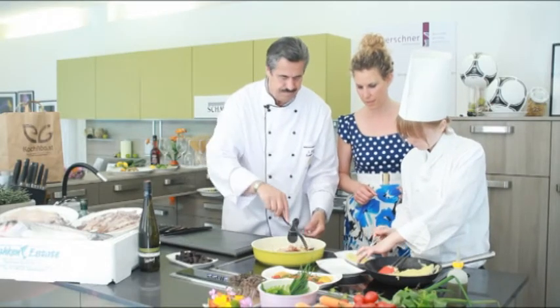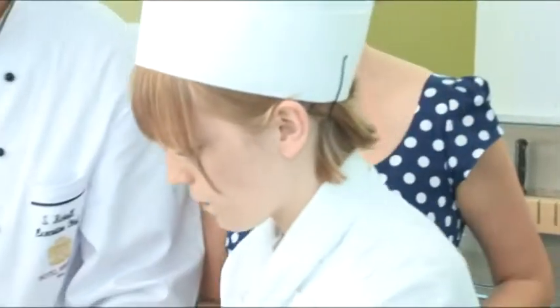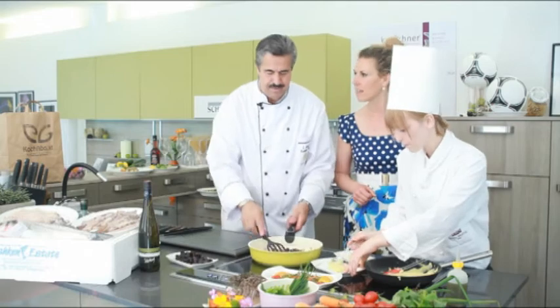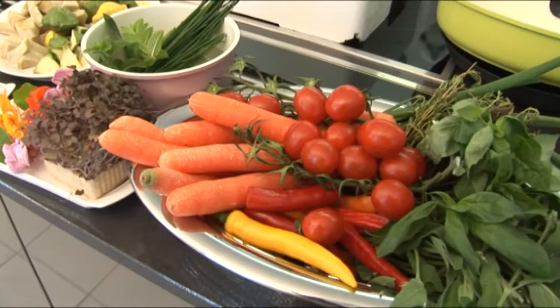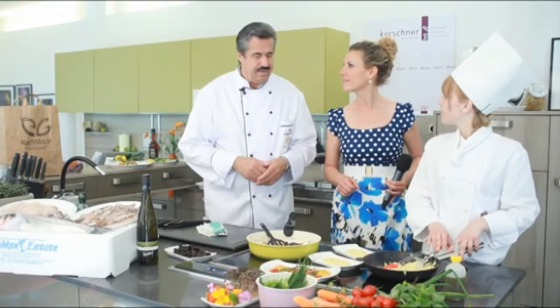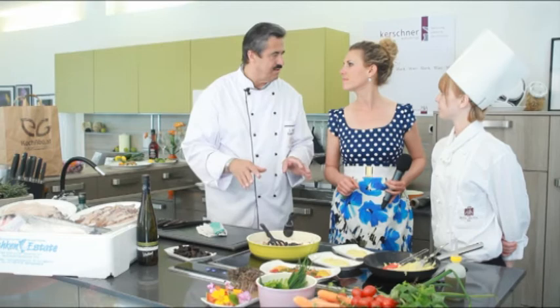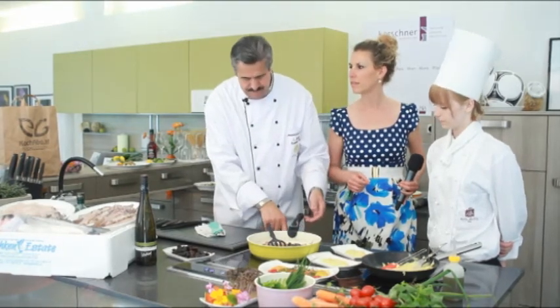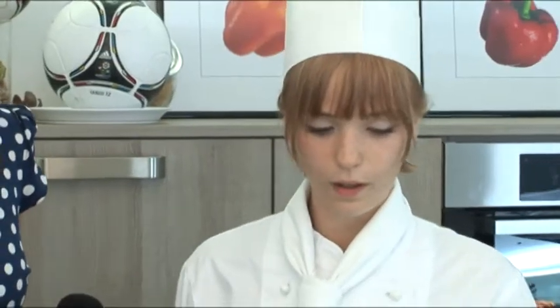Es hat früher gegeben, da hat jeder sein schwarzes Buch gemacht. Die Chefs sind immer irgendwo in die Ecke gegangen – man hat geglaubt, die beten – weil sie ein schwarzes Buch hatten. Dann haben sie ein Rezept draus und gearbeitet, aber nie etwas weitergegeben. Finde ich schade. Ein Rezept ist nur so gut, wie man selber auch ist. Also wenn ich zehn Leute habe und ich gebe ihnen dasselbe Rezept, schaut jedes anders aus – jeder hat eine andere Vorstellung. Also gibt es auch keine Geheimnisse. Es ist ja schön, wenn man etwas weitergeben kann.